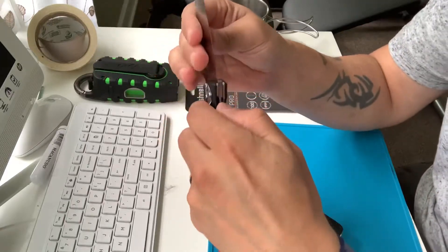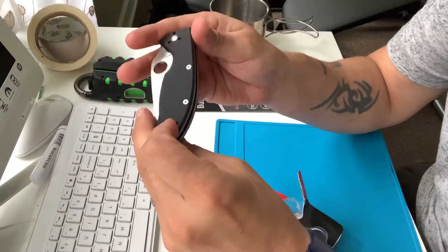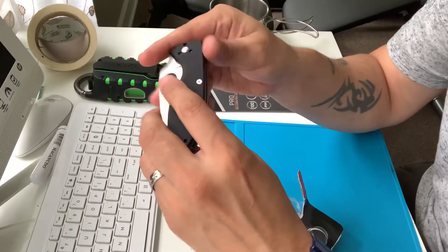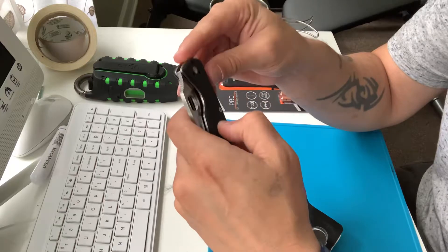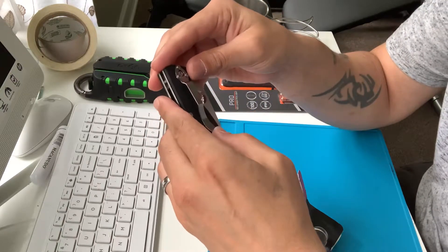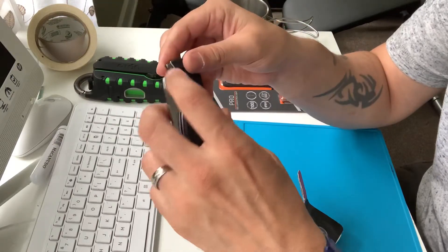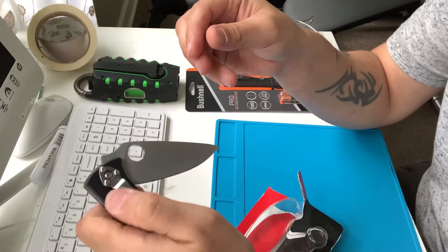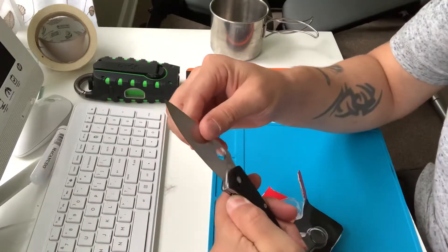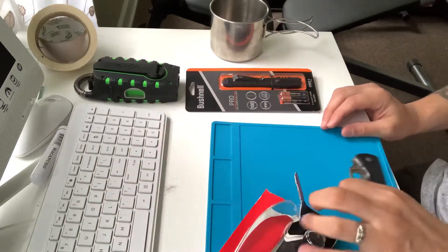25 bucks — go to Walmart, you might get one for 25 bucks. I think they normally run for maybe 50 bucks, I'm not sure. I know when I was checking Walmart online they were $62, so yeah, I'm glad I went today and picked one up. That was a good find.